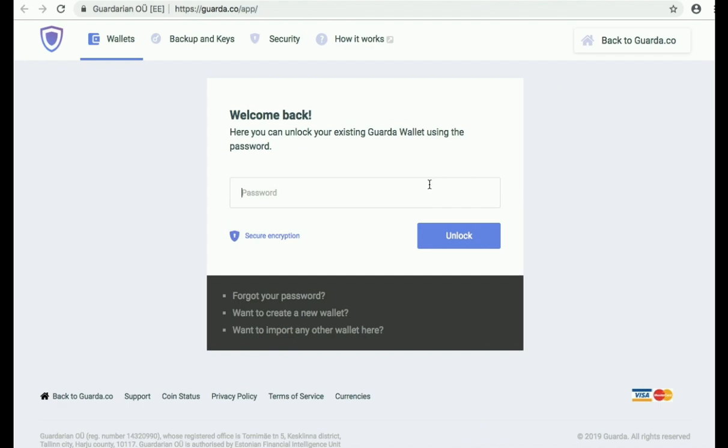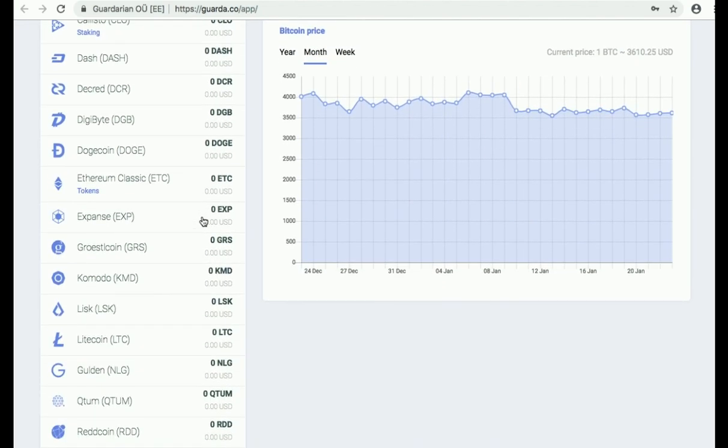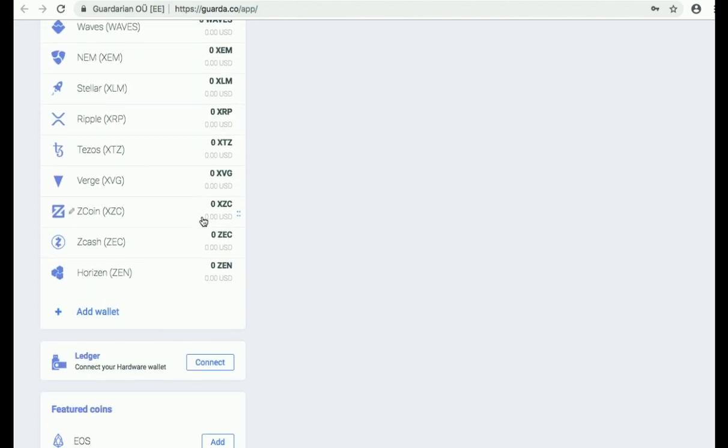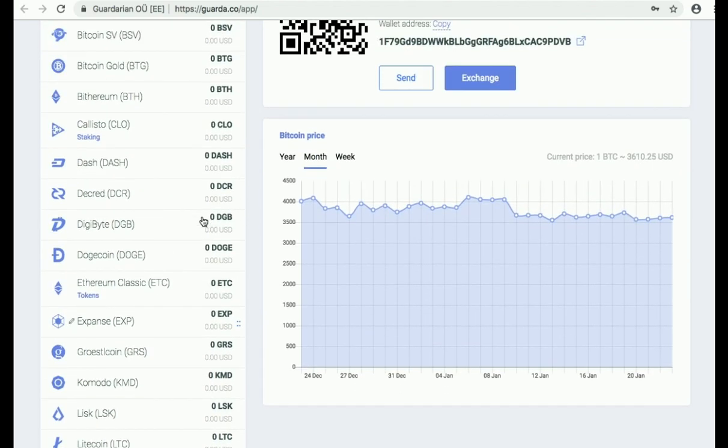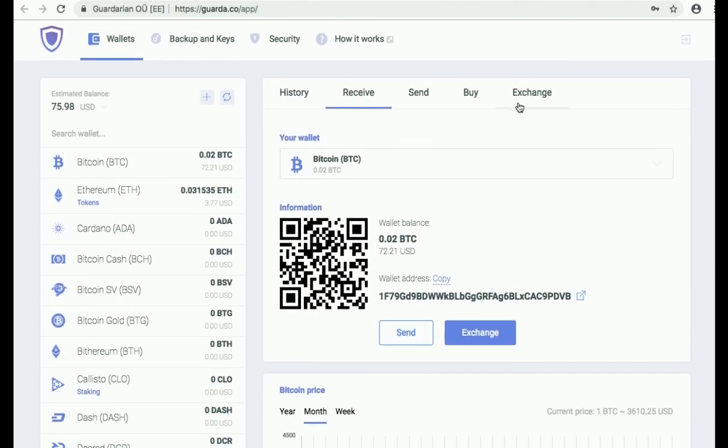Here you will need to put down your password — be sure to keep it safe — and unlock your wallet. You can choose the cryptocurrency you would like to exchange from the list on the left. In this case we choose Bitcoin, then you click Exchange.